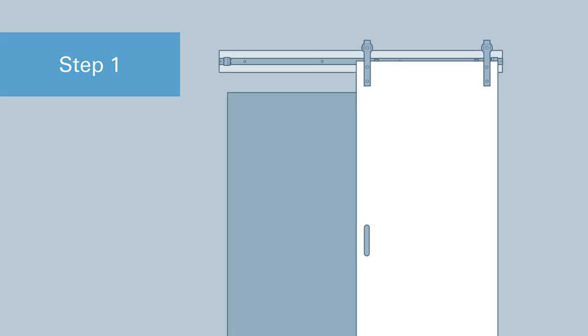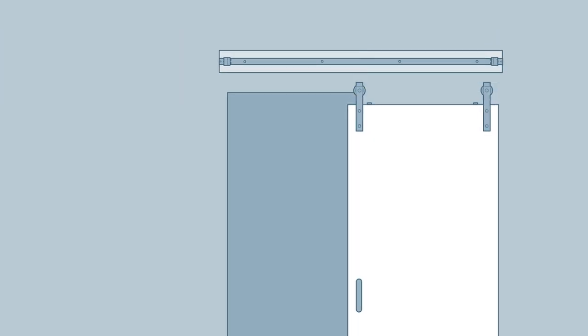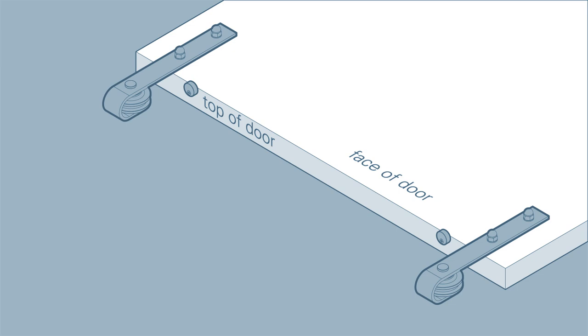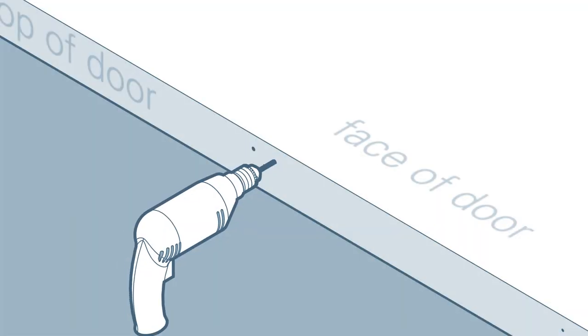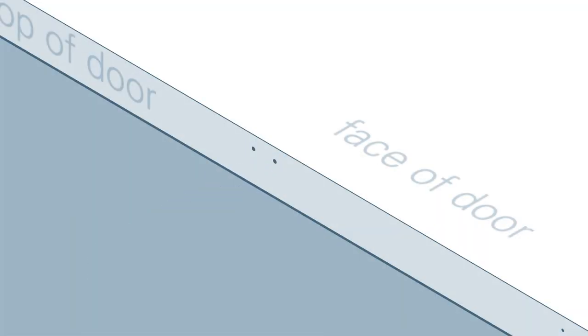First, temporarily remove your door from the track and remove the anti-jump discs from the top of the door. You will no longer need these when your soft close kit is installed. Position an actuator on the top of the door with the lip on the front face of the door. Center the actuator on the width of the door and mark the screw holes. Next, drill the marked holes and install the actuator.